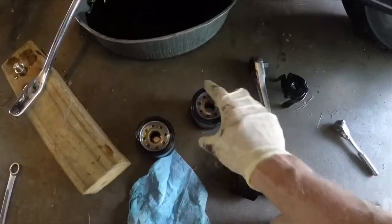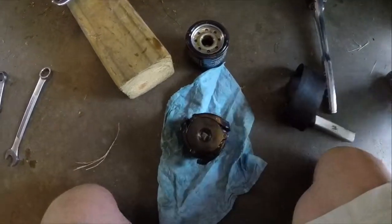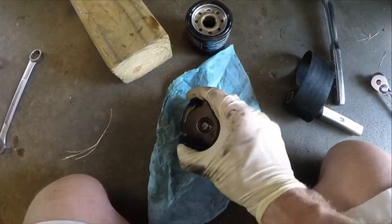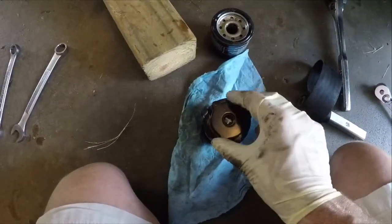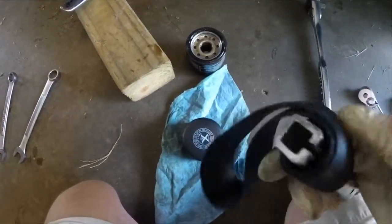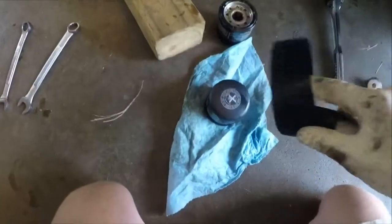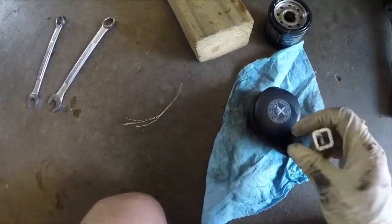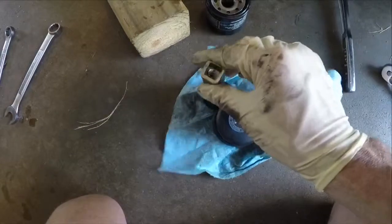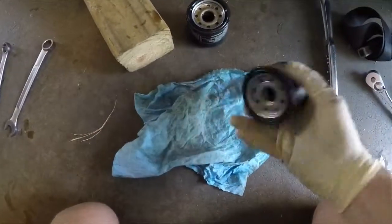If you had the right tool, you'd have this little filter socket that when you put a ratchet in it and turn it, it naturally tightens up and grabs the filter to loosen it. I didn't have that, so I used the strap wrench. This strap wrench is super handy — a lot of times if I don't have the right oil filter tool, this works perfectly. You just wrap it around, put your ratchet in it, tighten it up on the filter, and it turns it right out.